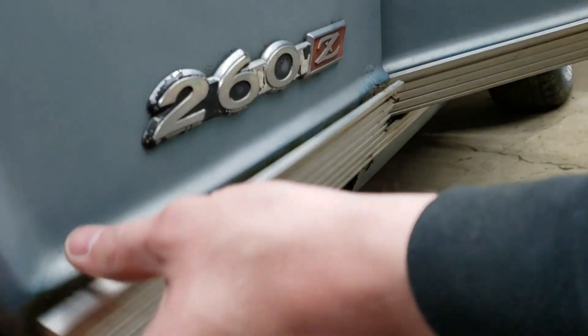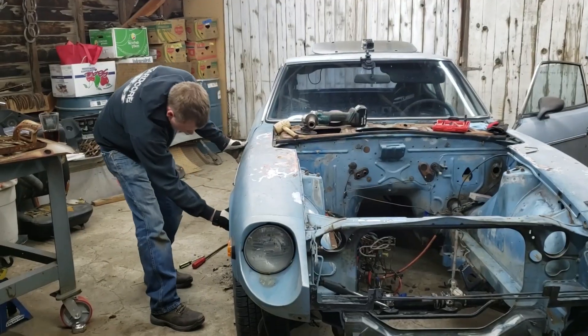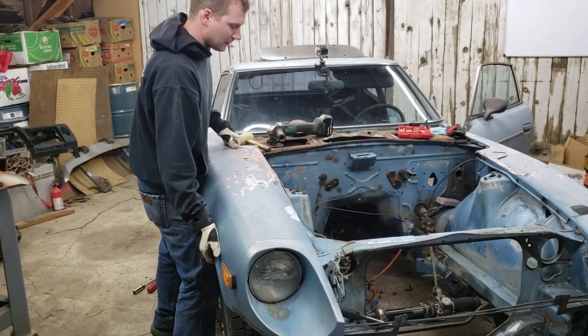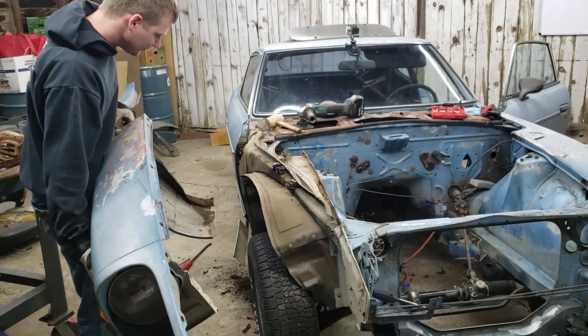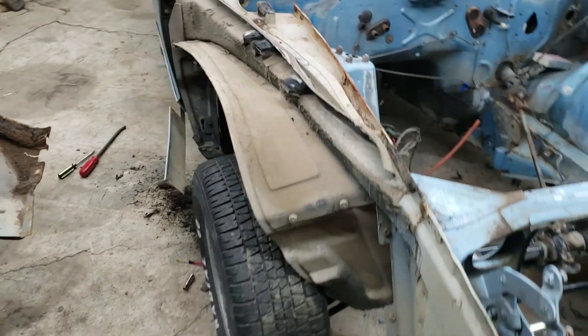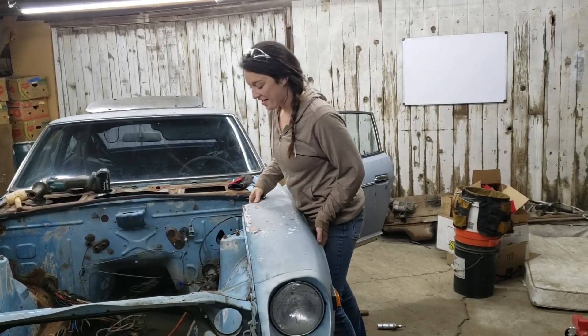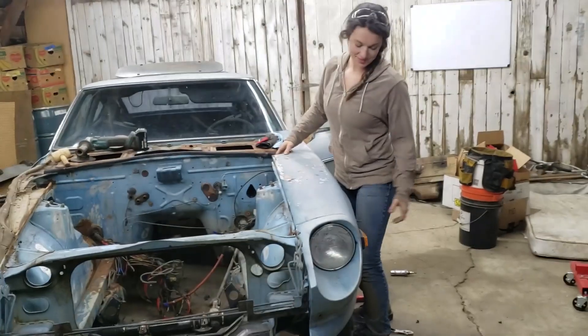Fixed for now. Not fixed. Yikes. You're awesome, that's so cool. She's been fighting it for a while — I have. Testing my patience, and it's only midnight.